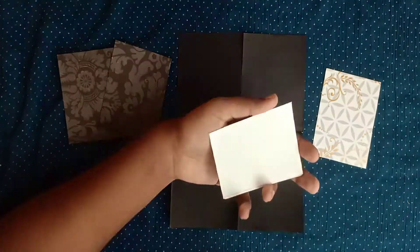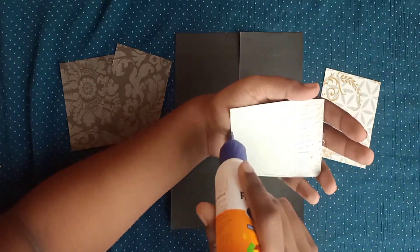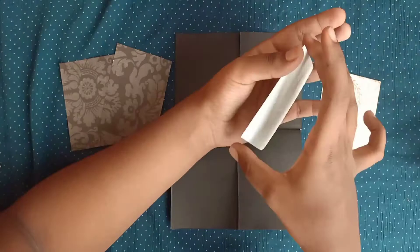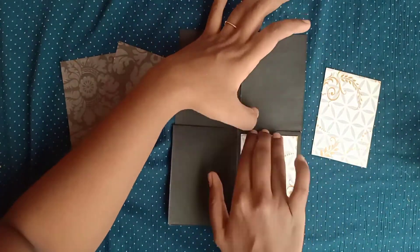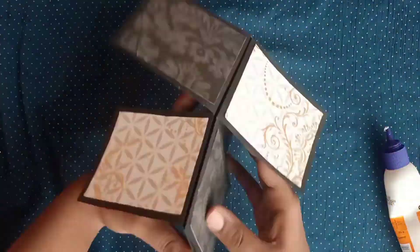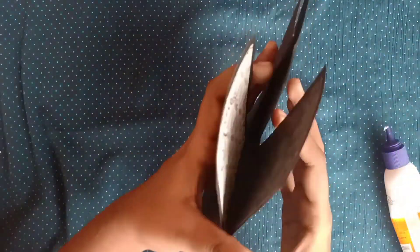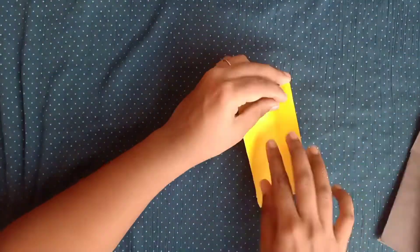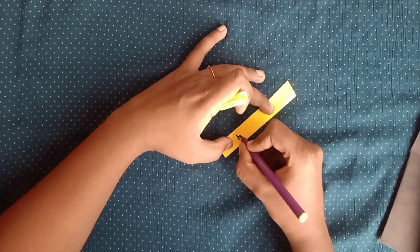Now take a piece of pattern paper — I have taken a 9 centimeter by 7 centimeter measurement — and stick it in the place I have shown you on the card. This is how it looks now.